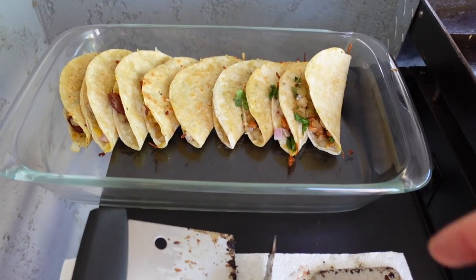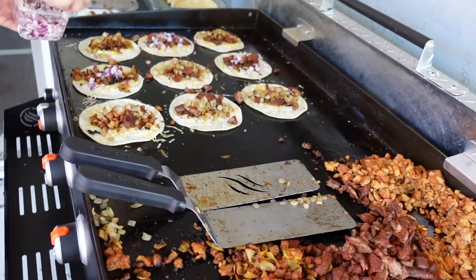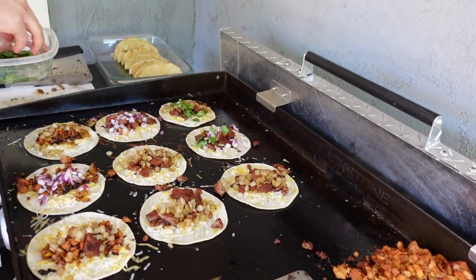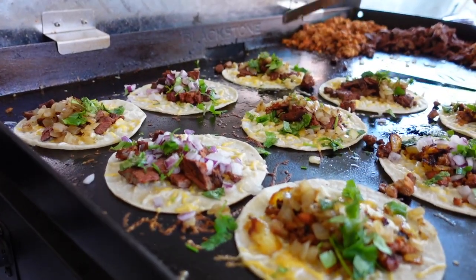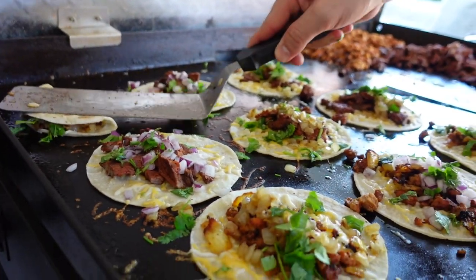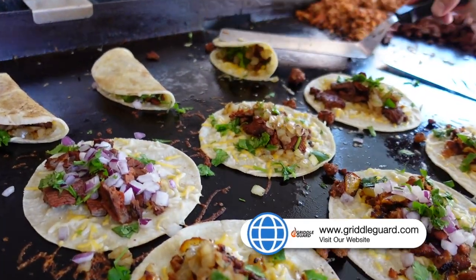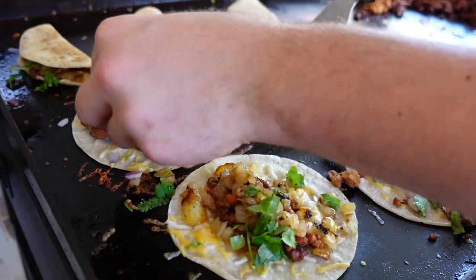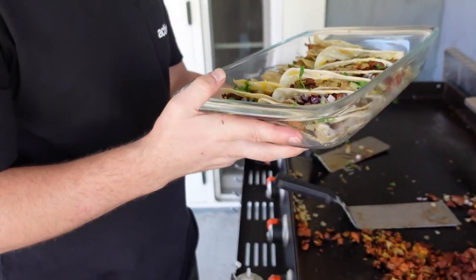We put the first round of tacos in a Pyrex tray, and we've got round two going on now. For this round we've got both grilled onions and raw onions, plus the cilantro. All right, we're going for the fold — fold them over, the cheese is melted, the meat is on there with cilantro and both kinds of onions on some of them. Here we go, Sunday tacos!